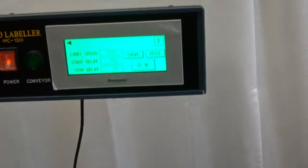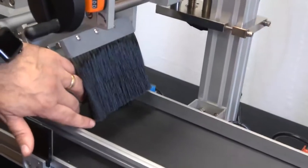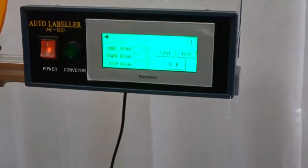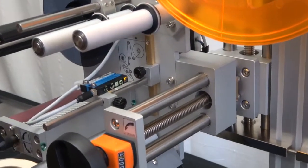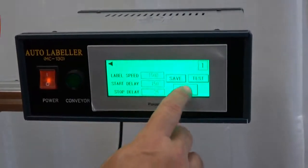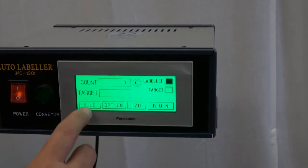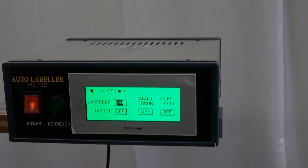Stop delay is a fine tuning of where the label feeds out to. When the label is threaded and comes out of the separator plate, rather than physically moving the sensor — which we can do — in order to locate the gap we can use the stop delay. This is very helpful when using different size labels because we don't move the stop sensor; we use the stop delay to adjust for the different label lengths. Anytime we make a change we hit Save and OK. To change to a different file, for example file four, we just hit four and OK — now the machine runs off file number four.